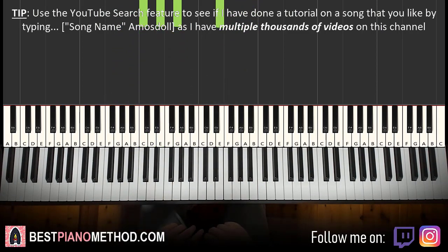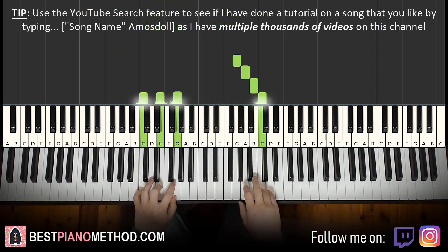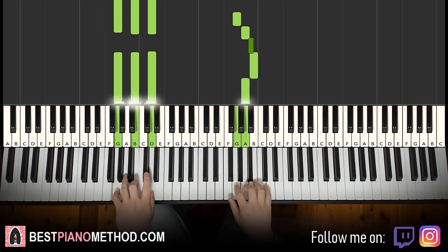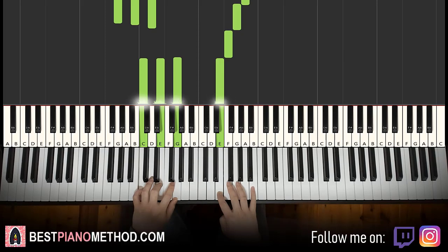And that's it for the second part. So back to back, the two parts learned so far will be played like this.